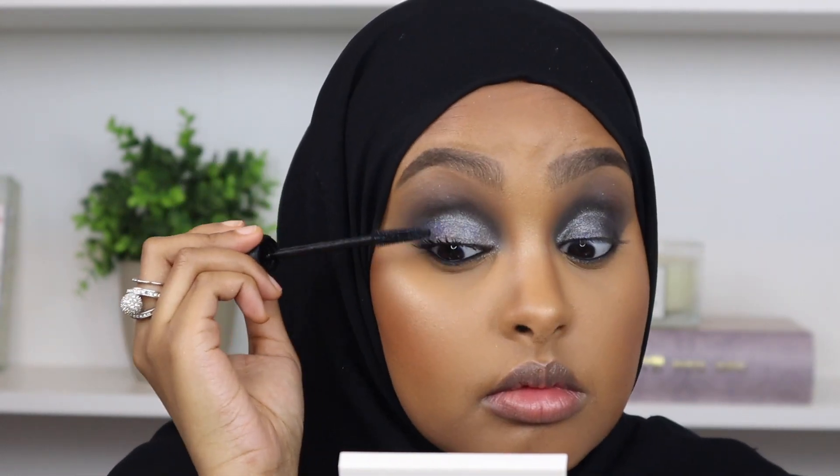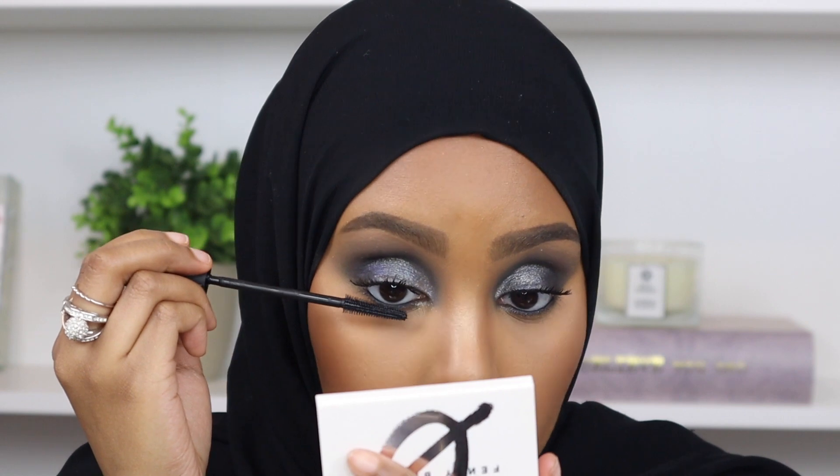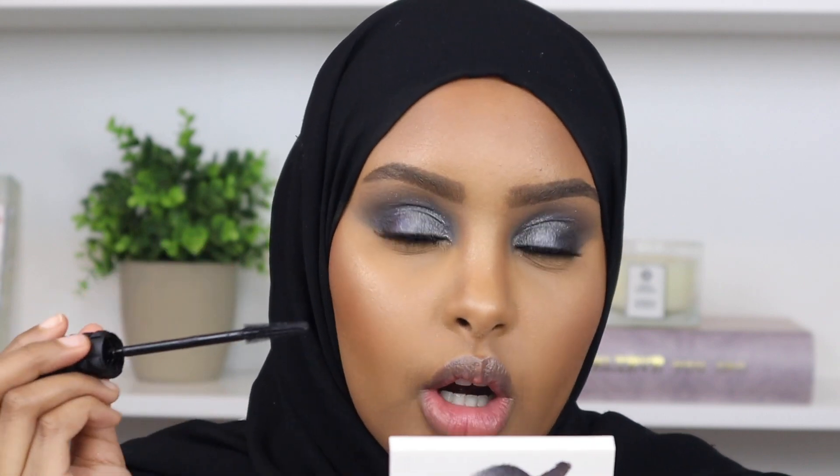Now I'm going to go in with some mascara - I'm trying this one for the first time. It's by Benefit and this is their Bad Gal Bang mascara. I'm also going to apply some mascara on my lower lash line as well. I feel like doing this really helps complement the liner that we have on our waterline.